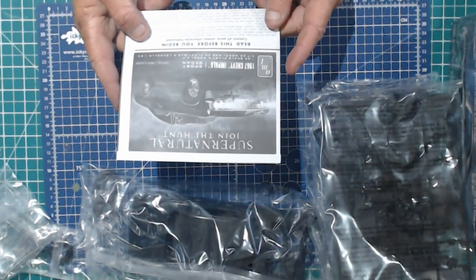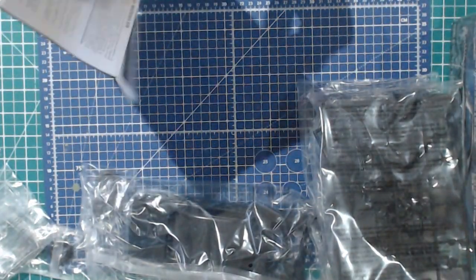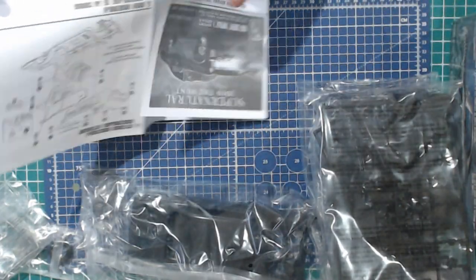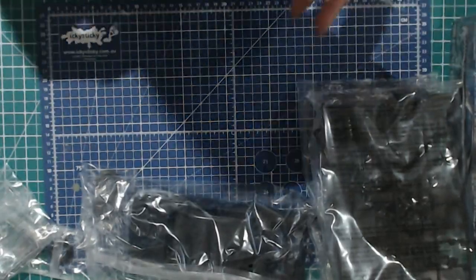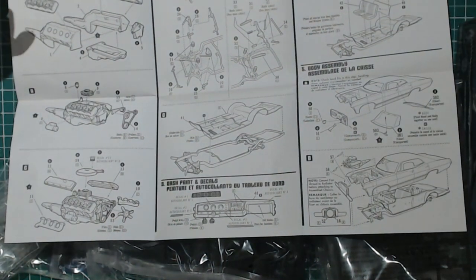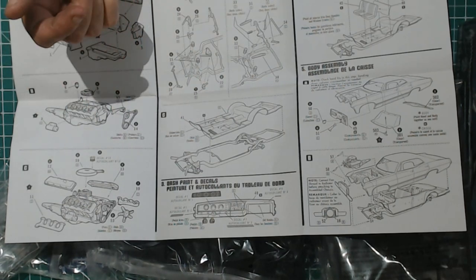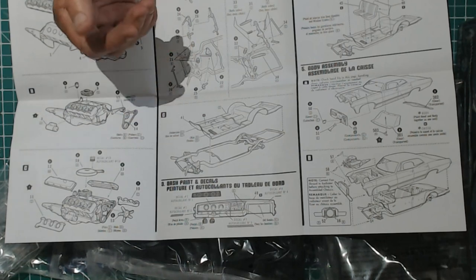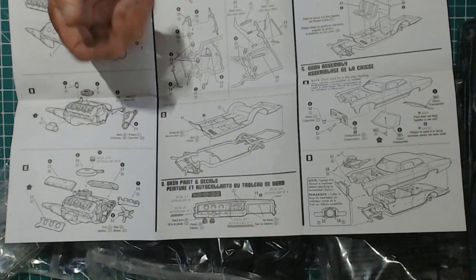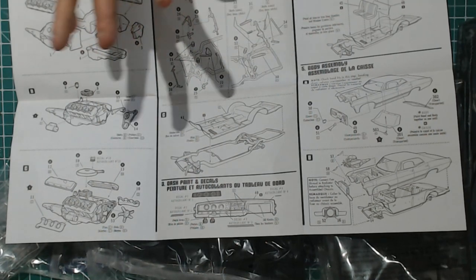Right, Supernatural — join the hunt. Read this before you begin. Normal AMT instructions — not much to them either, really. But if it's just a display for the wife, all good. Engine assembly, suspension, swing arms, all that sort of stuff — mounting on the chassis rails. Dash, interior — not much in the interior. Very simple car.